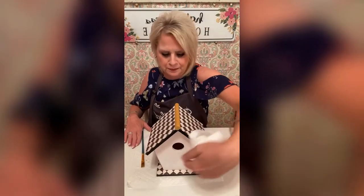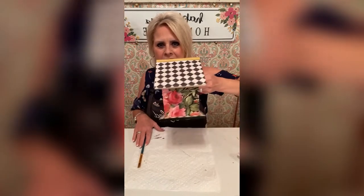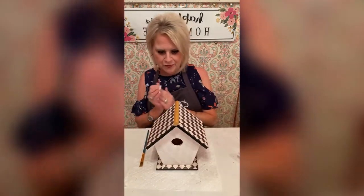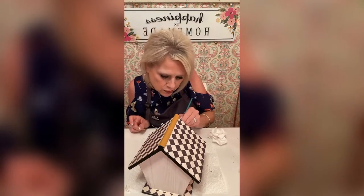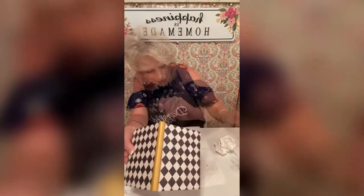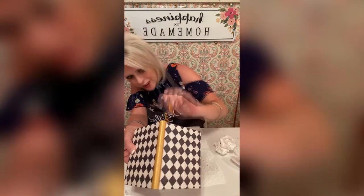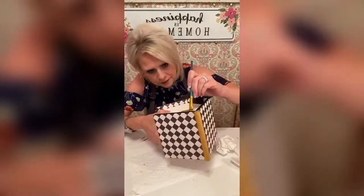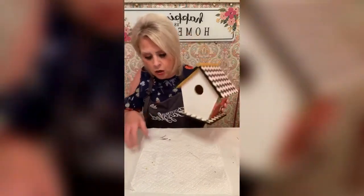That's what we've got so far. I don't know how well y'all can see it in the camera. It's going to look totally different when we get that stuff on there. I'm going to line the inside of where the birds go in — I'm going to do that gold, just to have some interest. I'm going to get up under the roof. What I did was add a little bit of gold up under on the eaves, so it's black and gold.